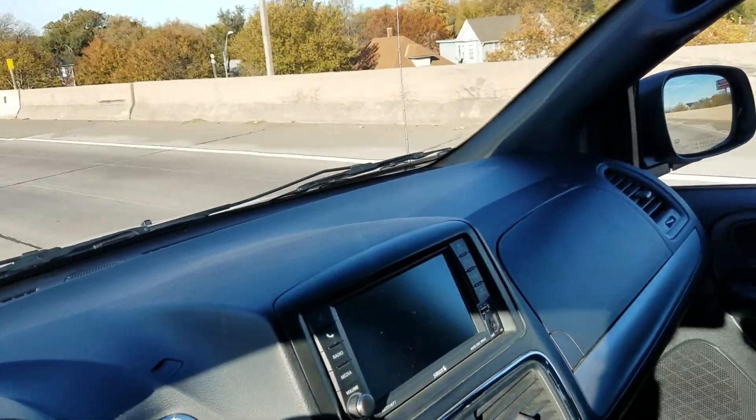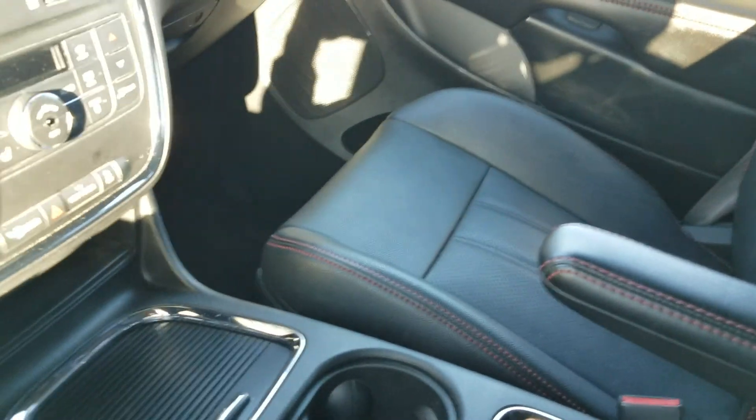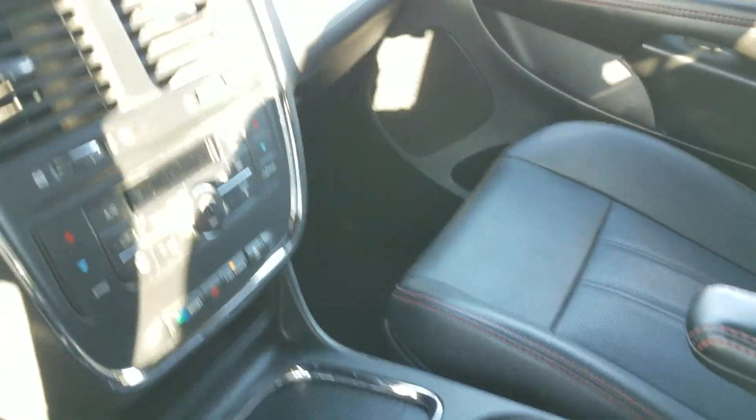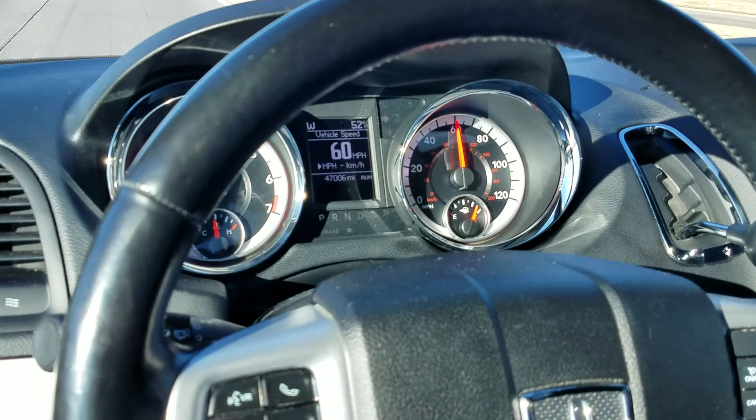Very clean van, one owner, clean title. This is a used vehicle and we strongly recommend an affordable extended warranty — they go anywhere from 90 days all the way up to eight years and everywhere in between. Talk to me about those to protect your investment.